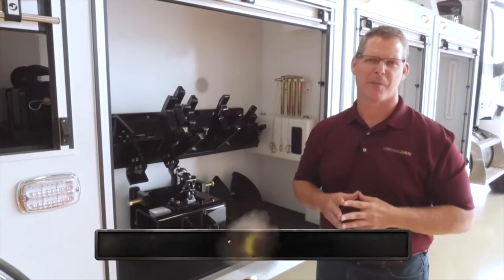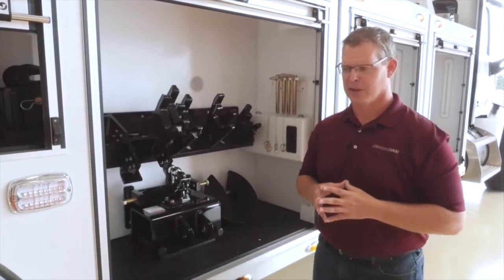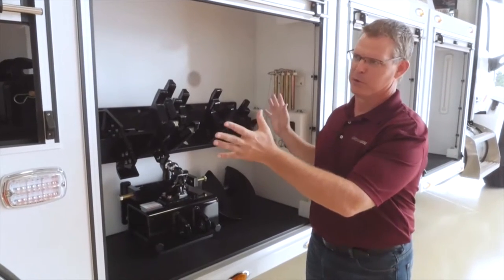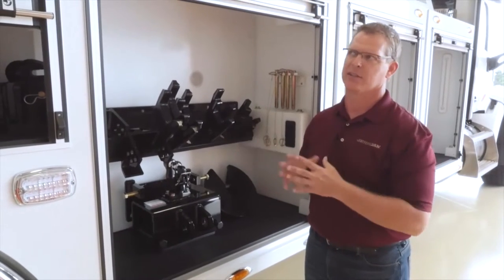Hi, I'm Shane, Heavy Duty Product Manager with the Jourdan Corporation. Here at the beautiful training facility at the JLG Jourdan Grounds, we're standing next to a real beautiful 35-ton unit, talking about the storage features that we've designed into the JFB body.